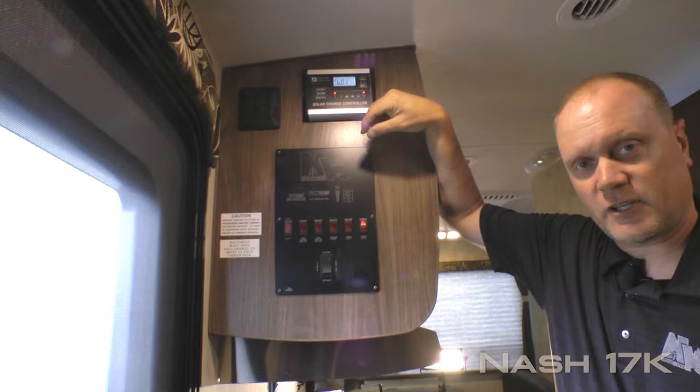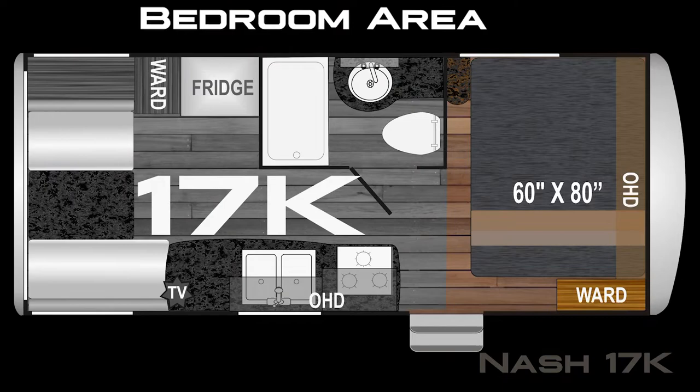Carefree Traveler 12 volt power awning with LED lighting. Let's check out the inside. First thing you're going to notice when you enter the coach is the absolute Northwood feature command center with tons of useful functions right at your fingertips.